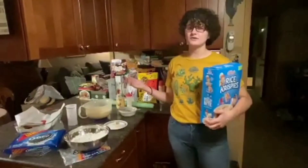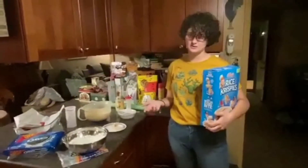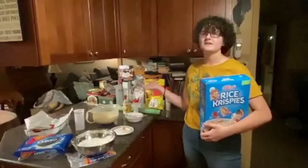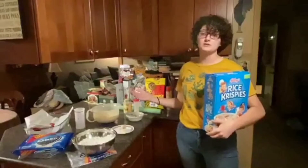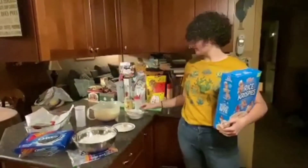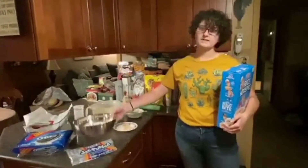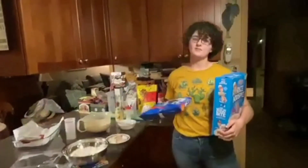Thank you, Rachel, for challenging me to the Oreo cookie bake-off. I'm Grace and today I'll be making Oreo cookie Rice Krispies treats. You can follow along at home. We're going to be using a 9x13 pan with parchment paper in the bottom so the Rice Krispies don't get stuck, 6 cups of Rice Krispies, 5 tablespoons of butter, 10 ounces of mini marshmallows or one full bag, and a package of Oreo cookies.